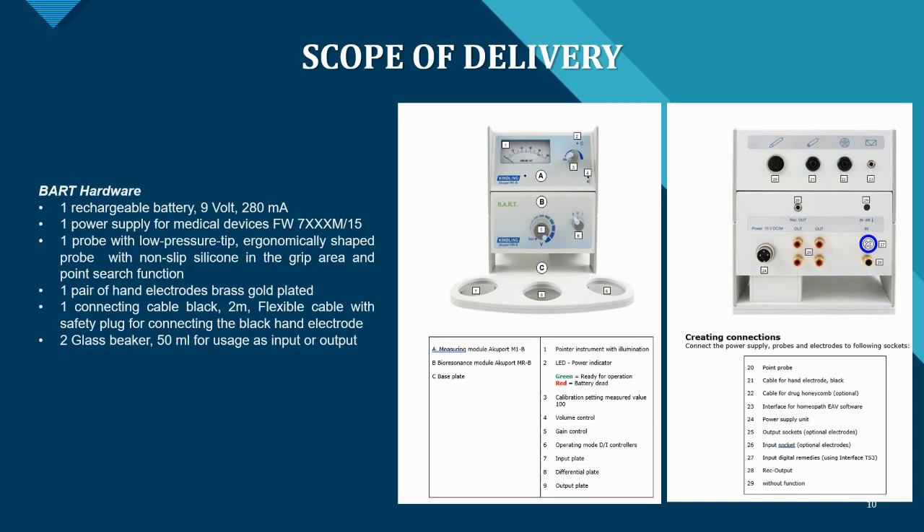Also included are one pair of brass gold-plated hand electrodes manufactured to the highest precision, one black two-meter flexible connecting cable with a safety plug for the head electrode, and two 50ml glass beakers that you can use as input or output beakers to imprint your custom remedies — so you get everything you need.